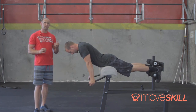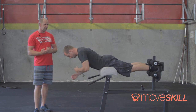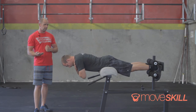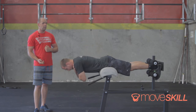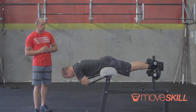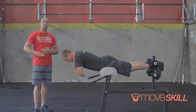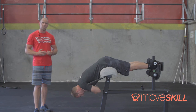Six to eight reps, three sets, at a 4-0-2-2 tempo. So if he's in position, he lowers himself down over four seconds — four, three, two, one — back up, hold for two seconds — four, three, two, one — then pulls himself back up with a nice controlled pull. It's not explosive; it's a roughly two-second hold at the top.